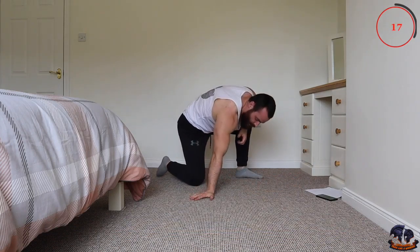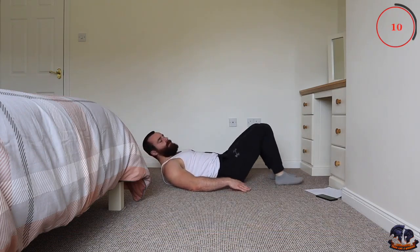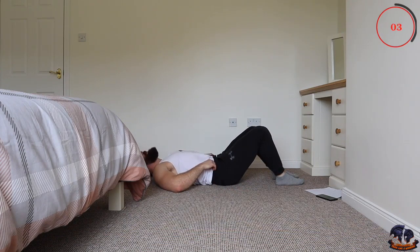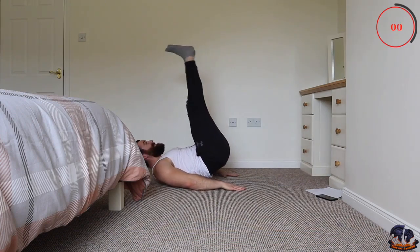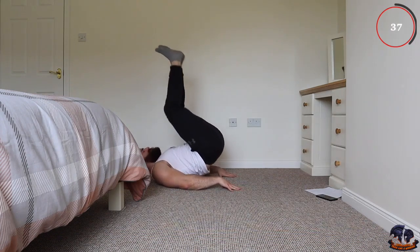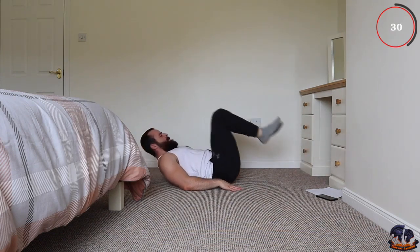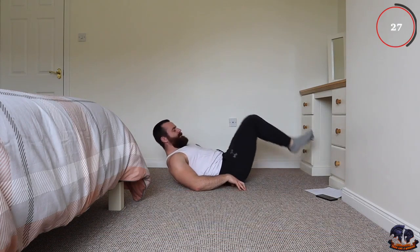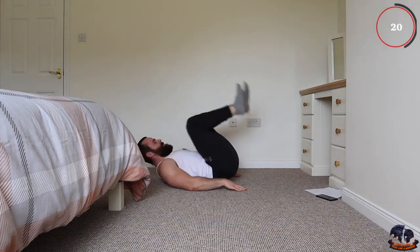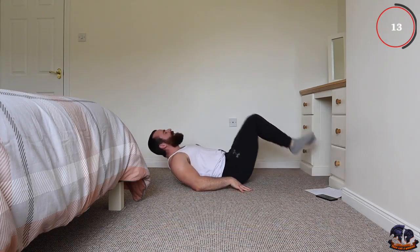Next one is Heels to Heaven. You're lying back with legs out straight and kicking right up. Your hips are coming off the ground — you're shooting your heels right up towards the sky. The higher you get, the more effective the exercise. Really try to kick up.